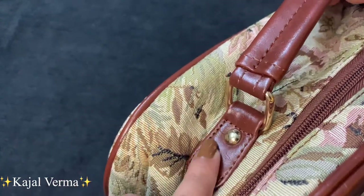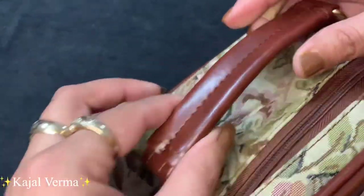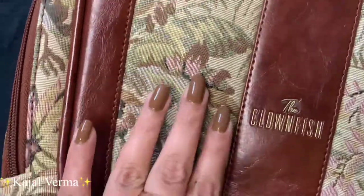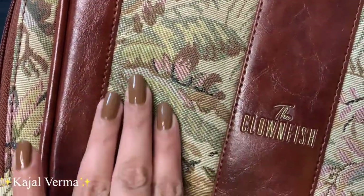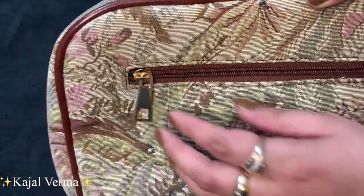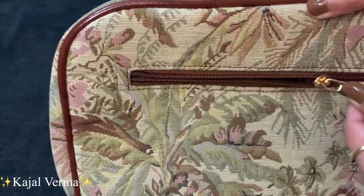The stitching is very nicely done, it is very good quality. I always wanted a beige color bag, and the fabric quality is very next level — I wasn't expecting Amazon would deliver so much quality in a bag.